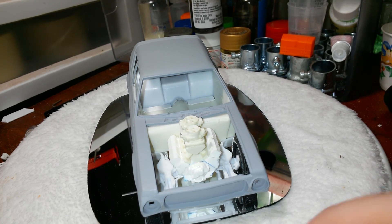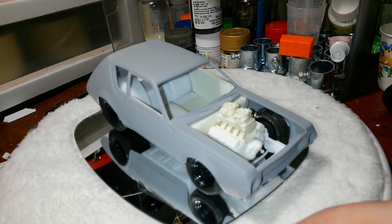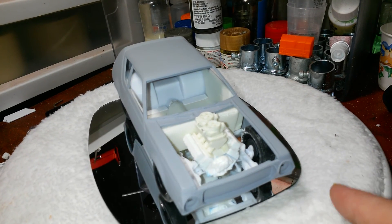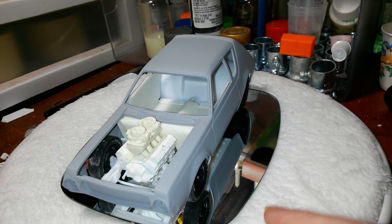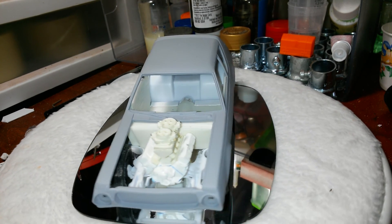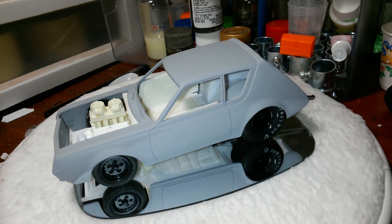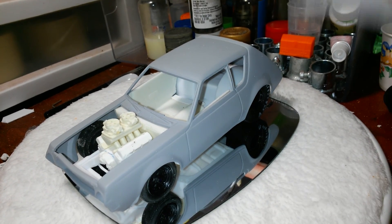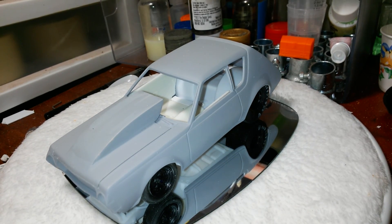I'm trying some new things with this build, trying to up my game a little bit. I am building it for a show, so hopefully it comes out all right. If I can just take my time and slow down, I think it'll come out nice. So far I'm happy with it — everything's going together really easy, I'm really surprised. That's where we're at guys, pretty happy with the way it's coming out. That's it for now, talk to you later.